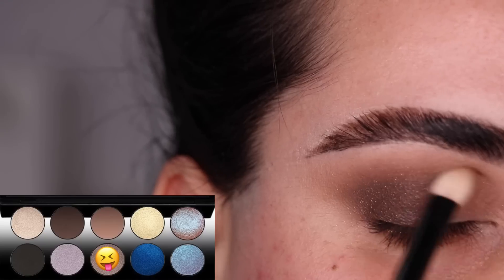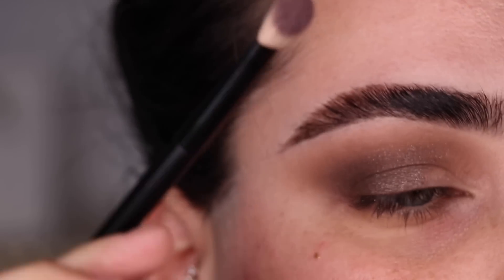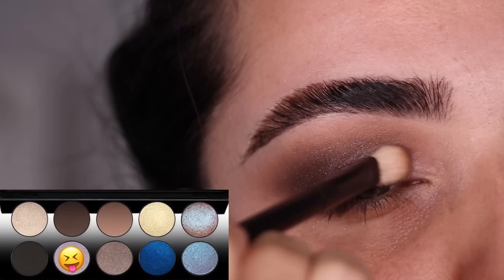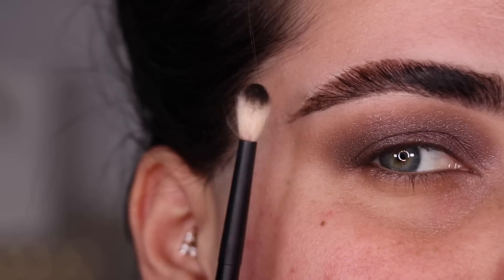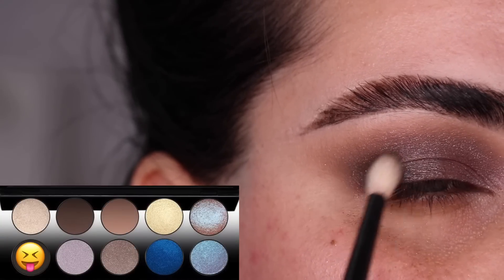I'm still using my Refer No. 1 for all of this. With that same brush I'm now using the color Lilac Dusk and I'm going to put it on the rest of my eyelid and blend it back. I think I want to deepen things up a little bit, so I grabbed my No. 14 brush from Refer and the color Extreme Black.